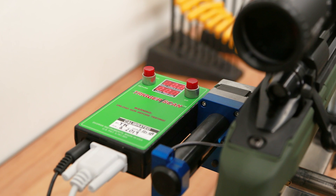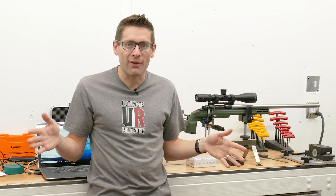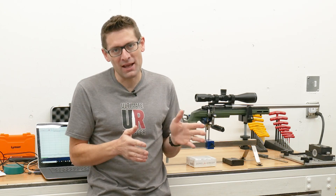What does this device do? It has a motorized load cell and it's able to map out and graph force versus distance. It's going to show us all the key characteristics of a trigger: the take up, the creep, the break, the over travel, and so on and so forth.